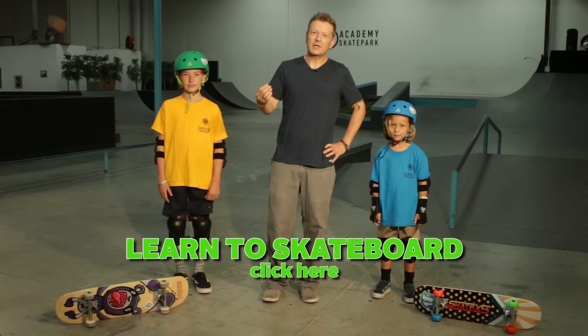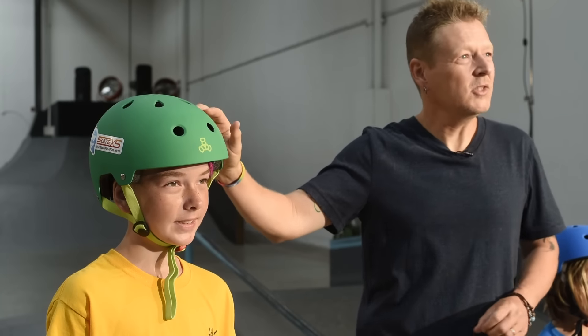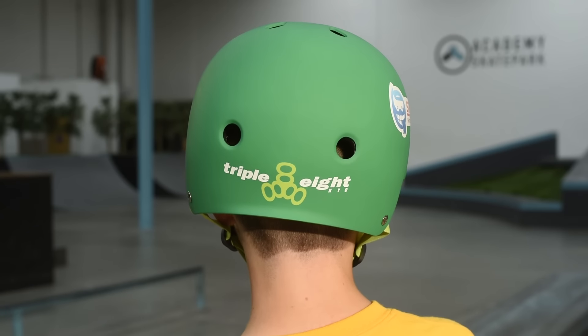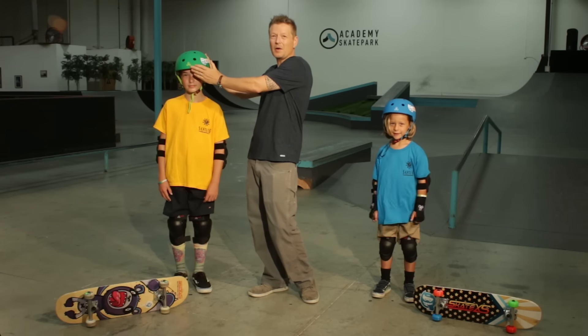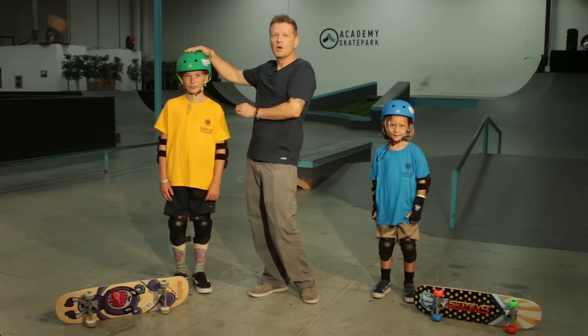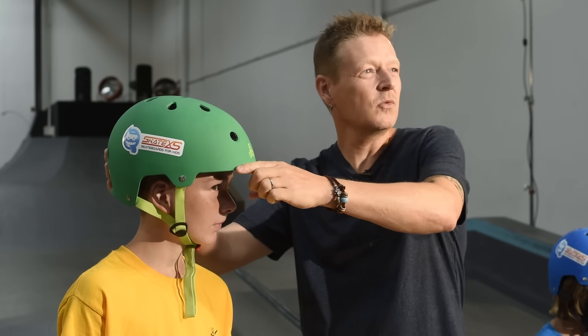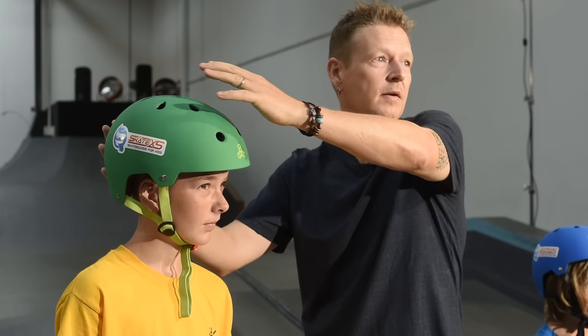For now, we'll start with protective gear, and of course that all starts with the helmet. The key to a good skate helmet is overall shape and fit. These are great because we can see how the helmet protects the back of the head and the sides of the head. I definitely prefer this to some bike helmets that instead just appear to protect the very top of the head. We've also got a really nice fit with these helmets aligned with the brow rather than sitting tilted to the back of the head.